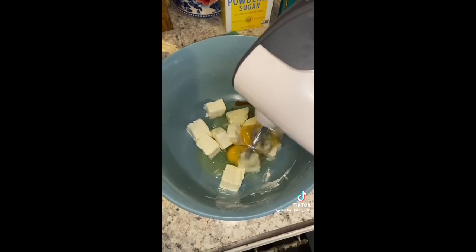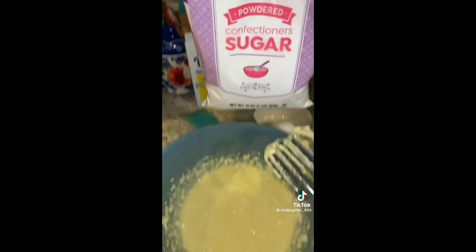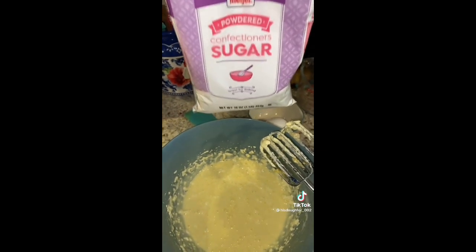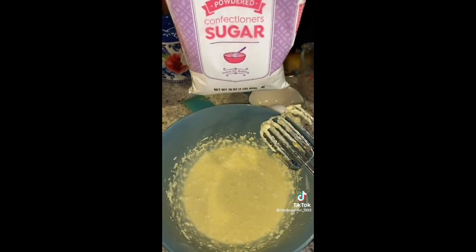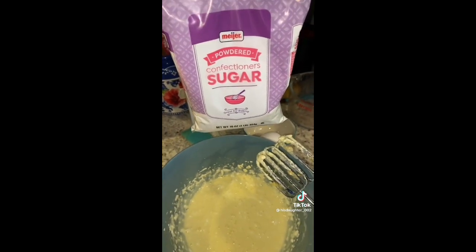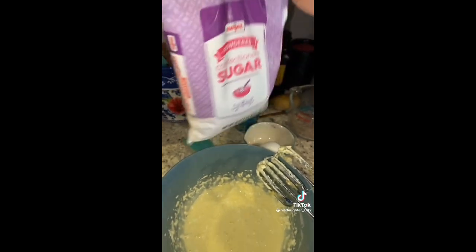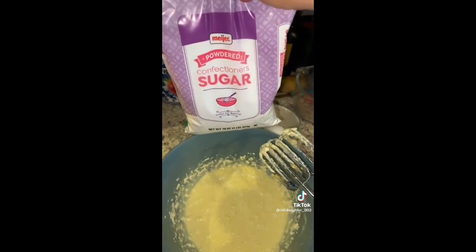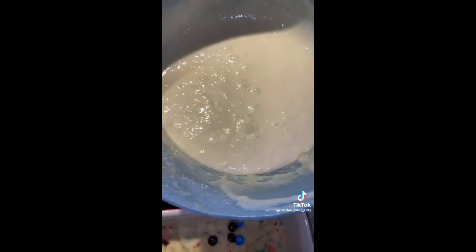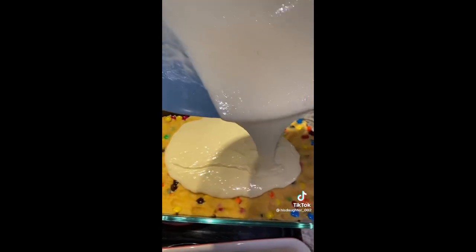We have one pound of powdered sugar. We're gonna add this little by little — like a fourth of a cup, mix, a fourth of a cup, mix. Don't pour the whole bag in there and try to mix it — don't do it, or you'll be coming back saying you don't know what you did wrong. Add a fourth cup at a time until it's all mixed in there. It's so pretty. You're gonna take this mix and just pour it all on top of that dough.